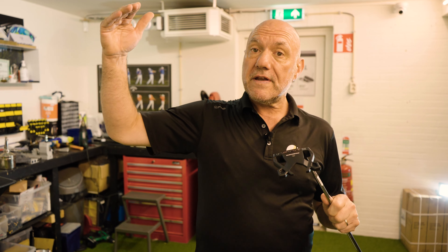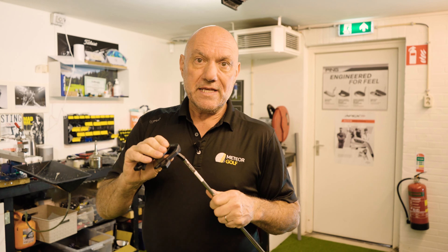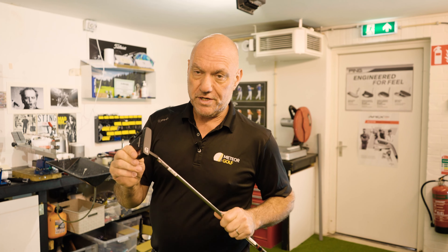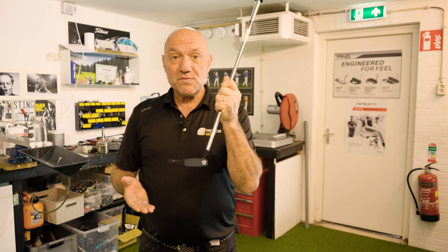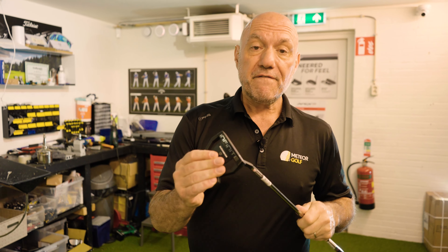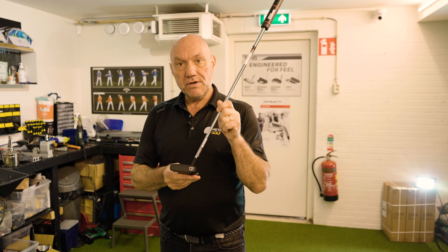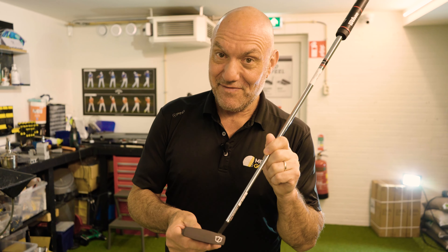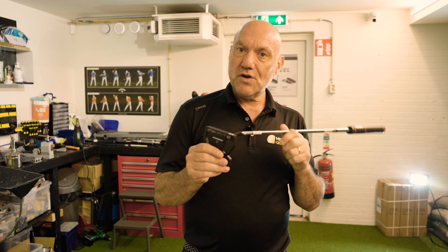If you are looking to upgrade your bag — whether you're starting off, a good golfer, a bad golfer, or struggling — the best way to upgrade anybody's bag is to get a decent putter. Because for high handicappers, putting is 40% of all your shots. So if you're looking for something decent, that works, looks good, and feels good, why not try out the new Infinite Putter?